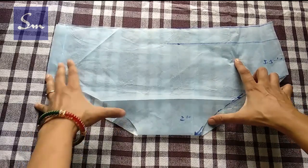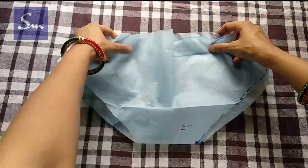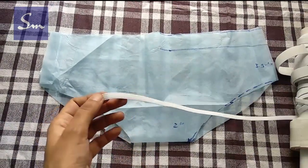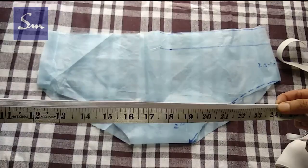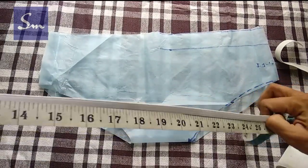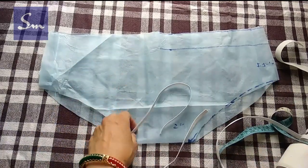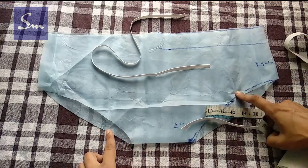Now I'll show you the elastic that will be inserted for the waist. This is one-fourth of an inch elastic — that is quarter of an inch. The waist size is 28 inch, so I take 24 inch length of elastic, which is 4 inch less than the waist. The reason is that the thinner the elastic, the more it can be stretched.